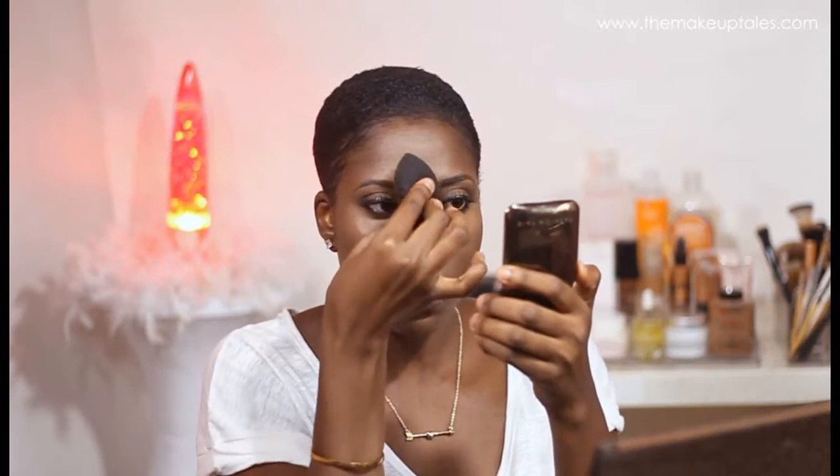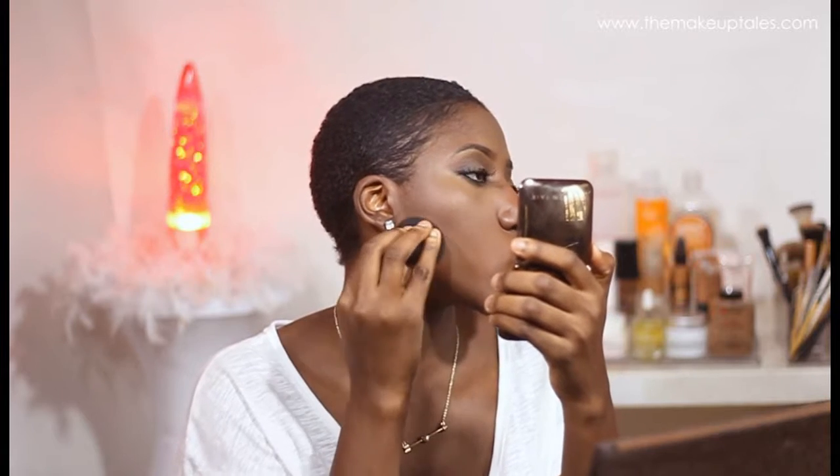I'm just going to buff everything in with a damp beautyblender. And then I have a little highlight on my nose as well.